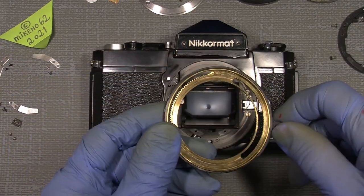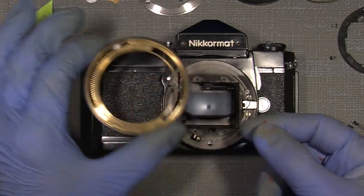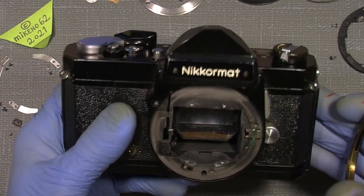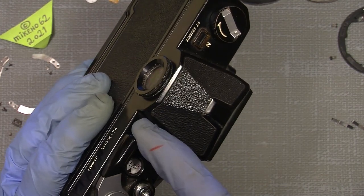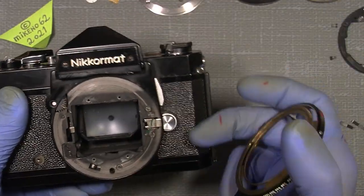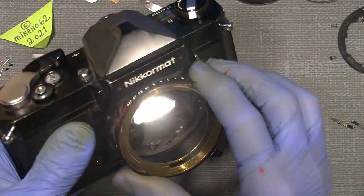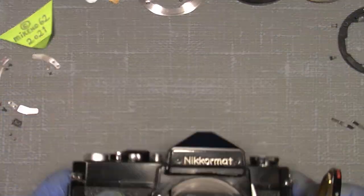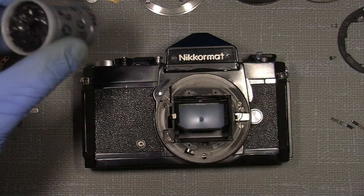All the parts on the front — the shutter speed ring, the aperture scale ring and so on — were really stiff. There's also more stiffness somewhere inside, and I noticed when I was in the camera that the exposure scale — the string connected to it — needs attention too. When you move the shutter speed scale ring it should also move what you see in the viewfinder. But for now this one turns out to be really good.